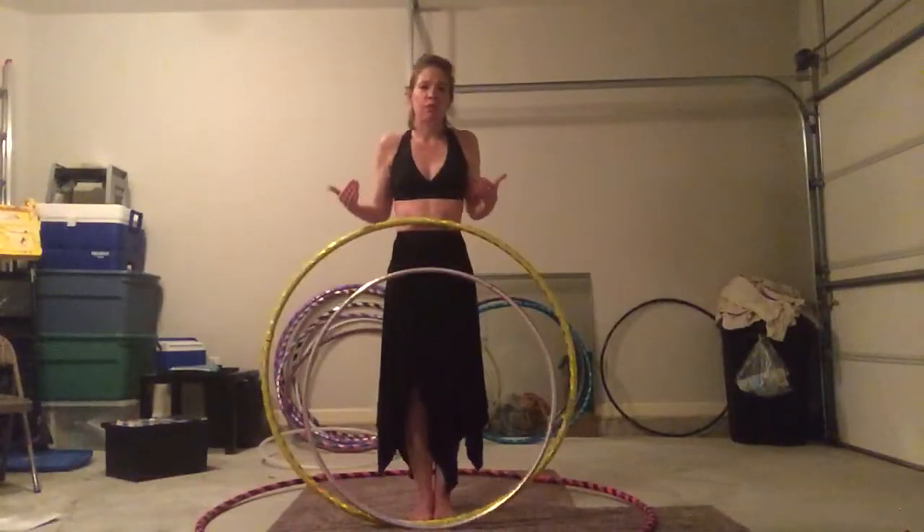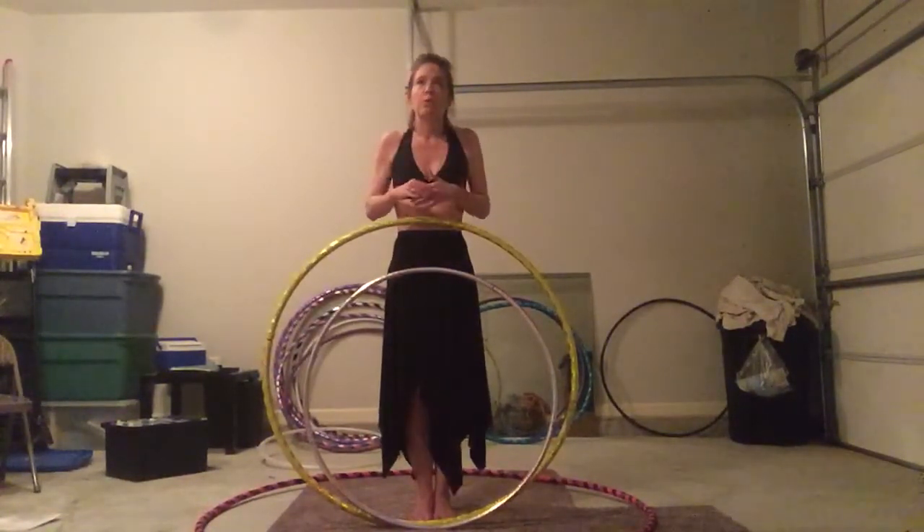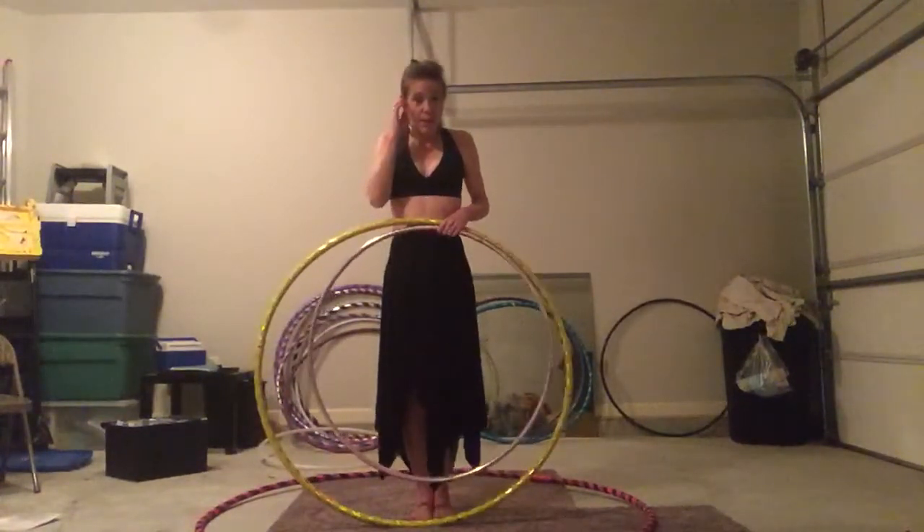But for those hoopers that are struggling, if you find yourself struggling with moves that you think you should know by now, consider a big hoop.